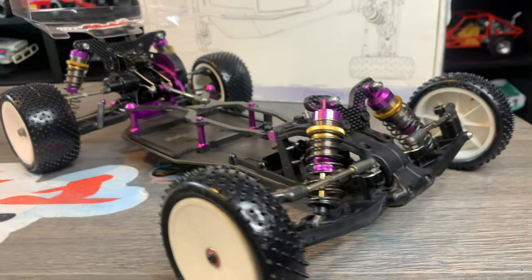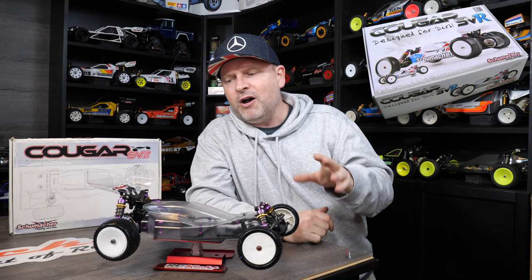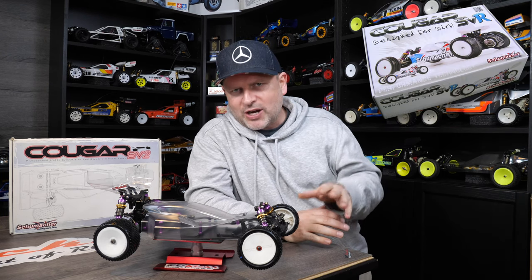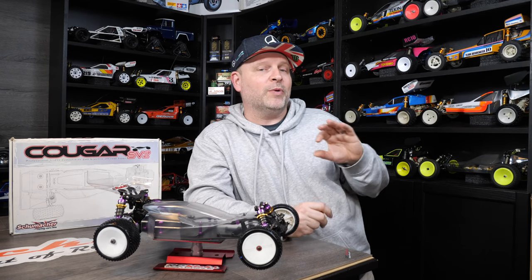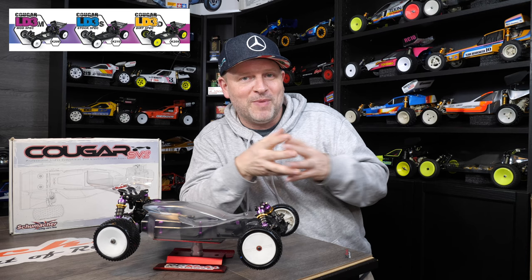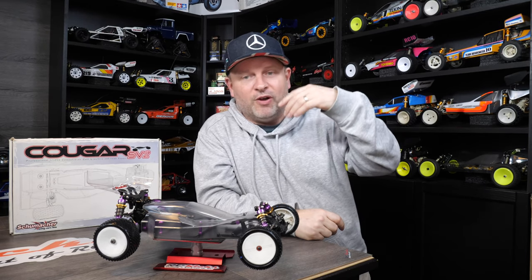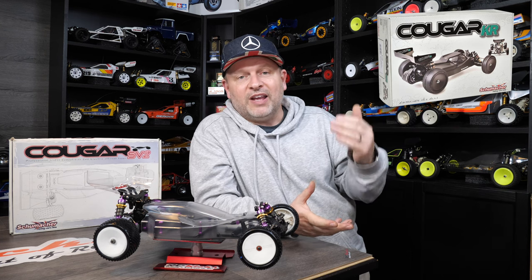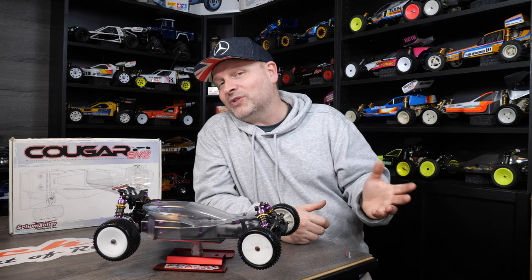It came out in 2012, and in 2013 there was the SVR, which was the dirt and low-traction version of this car. You had the choice, a bit like what's just coming out from Schumacher now, but instead of releasing it all in one go they released this and then the dirt version. Then after the SVR, they moved on to the KR range — it's kind of a slow evolution from this car, and you can see it as they progressed through one kit to the next, which is really cool to see.